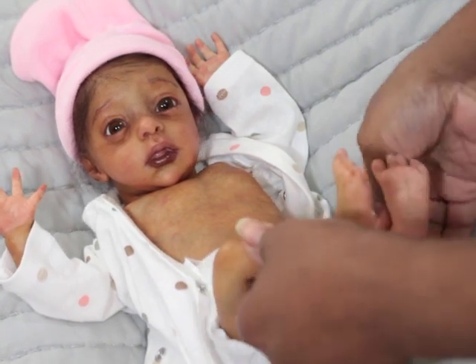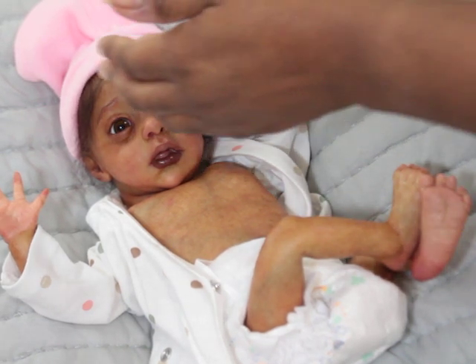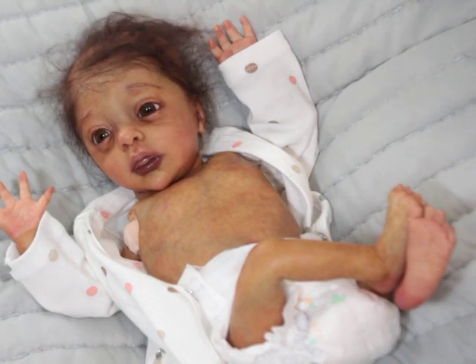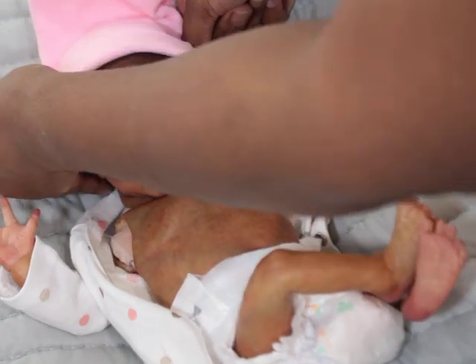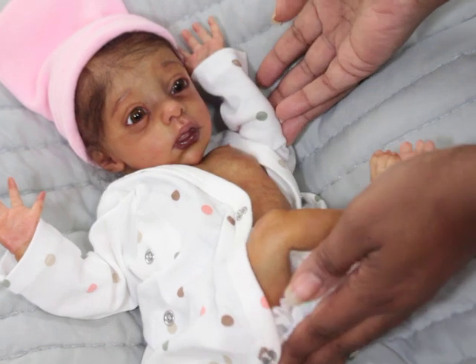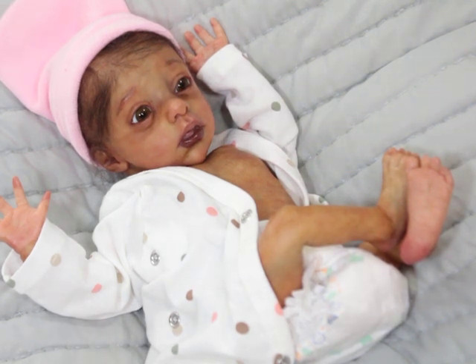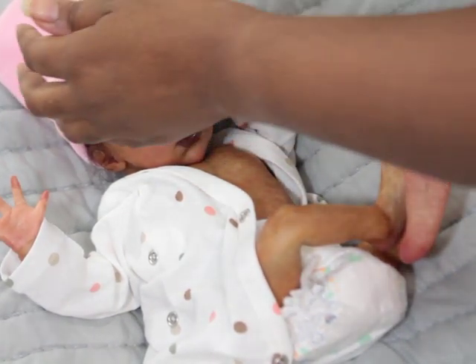She's petite so she can only fit preemie stuff for the most part. She does fit H&M and Carter's preemie up to five pounds really well, and the regular preemie size fits too. Her hair is not fully rooted — I just wanted to root in the front, and she does have some hair in the back. I can do a brush-over to make it look like a full head of hair, but she still needs her hair fully rooted. It was just a quick thing so she didn't always have to wear a hat.